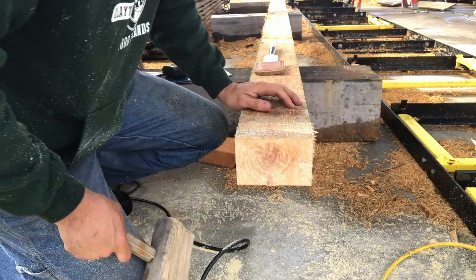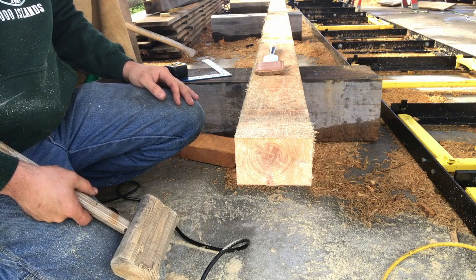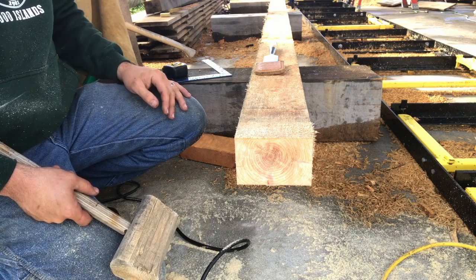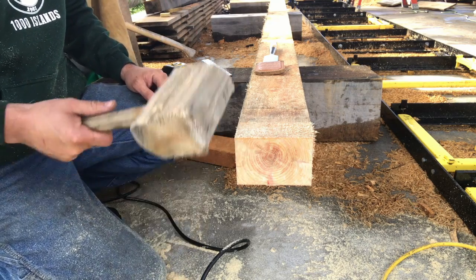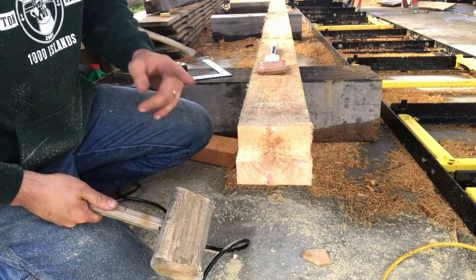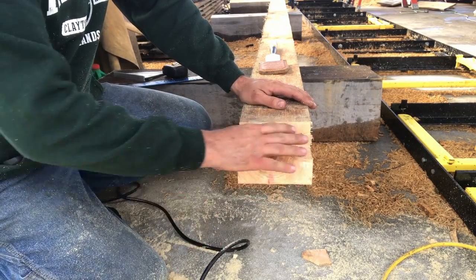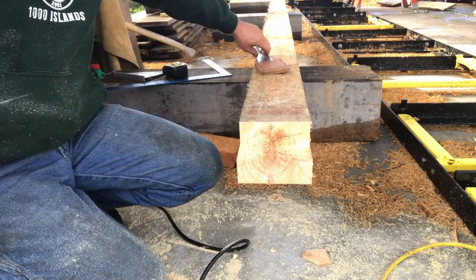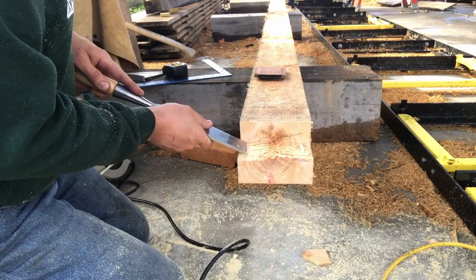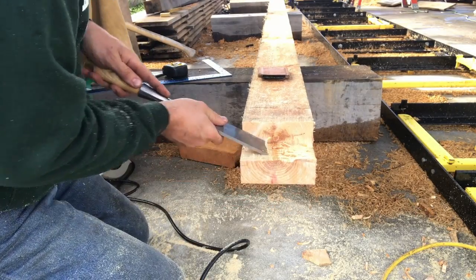When you're cutting girts out to go in between your wall posts, there's no different than anything else you're cutting - you're going to have reference face, adjacent face, and aris. On these girts I keep the reference face up since it's a horizontal member. I also want to correct a mistake from the last Q&A video: the wall posts are not beams - they are posts. Any vertical member is going to be a post; any horizontal member is going to be a beam or a plate.